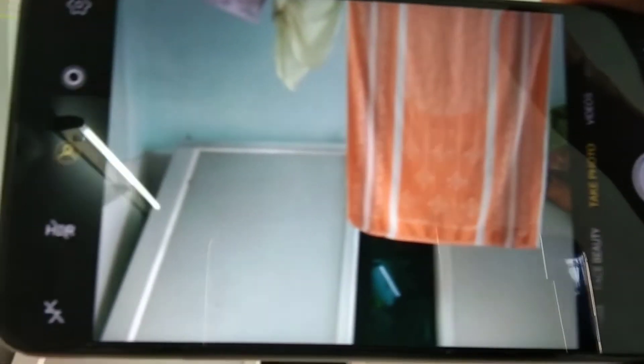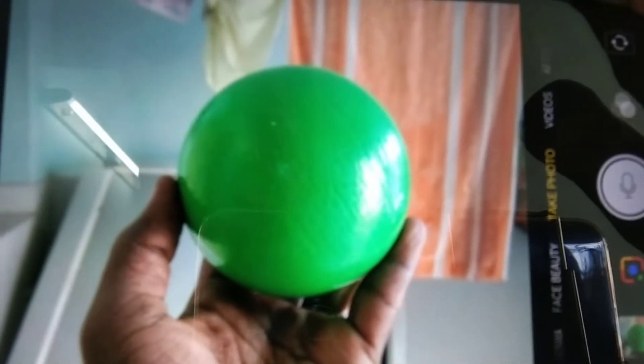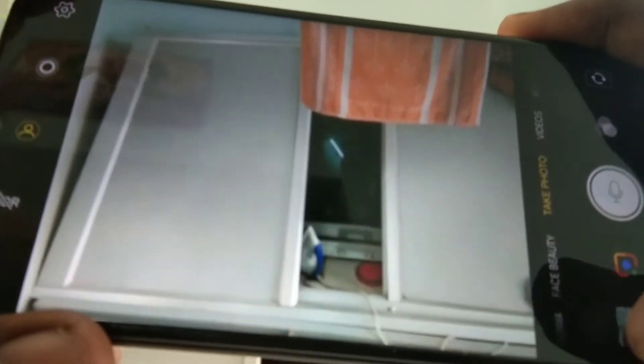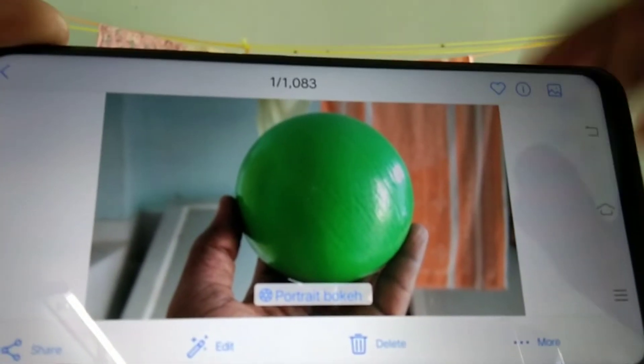Now let's test. I am testing with a ball. I captured the image. See the bokeh effect — the ball is clear and the background is blurred.